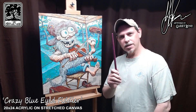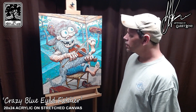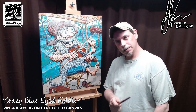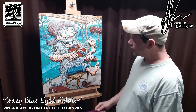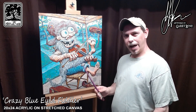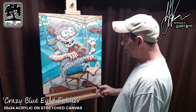What's up folks, I got something new. I finished this painting not too long ago but it's been sitting on my easel and I got to get on with another painting because I got another idea. But this fella here — let me introduce you to the Crazy Blue-Eyed Fiddler.